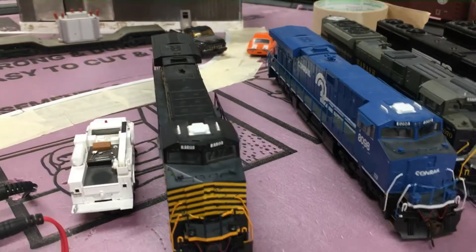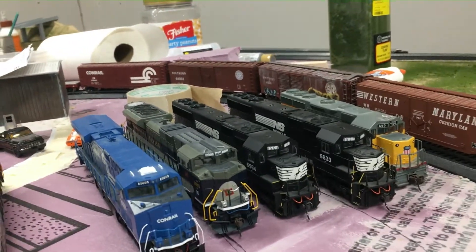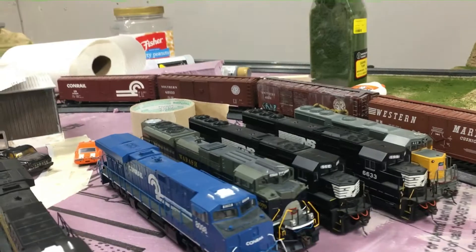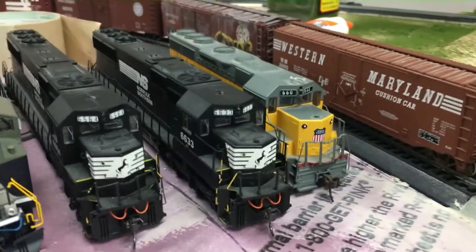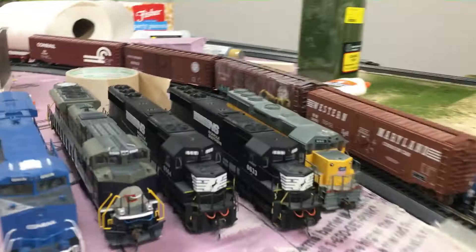I've had these locomotives for quite a while now and they've been real good — they run well. I also have one other locomotive upstairs that I need to do some maintenance on, but I need to get oil and grease for it. I've been trying to figure out where I can get some — I know where, it's just not in stock. Number 6564, which you've seen in action right here in the middle of the screen — you've seen it do switching on the Grabocompus Spur right down there. It has sound and it's also DCC.